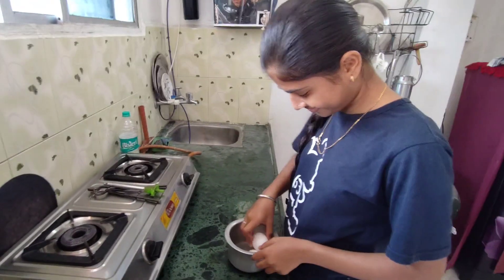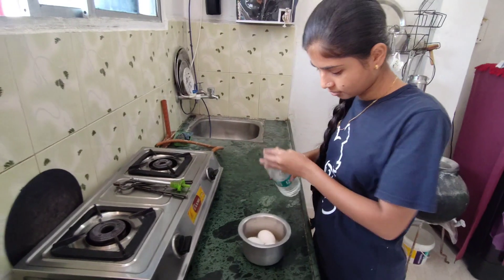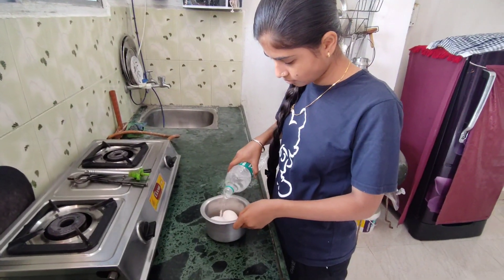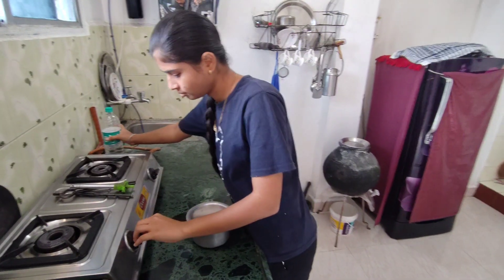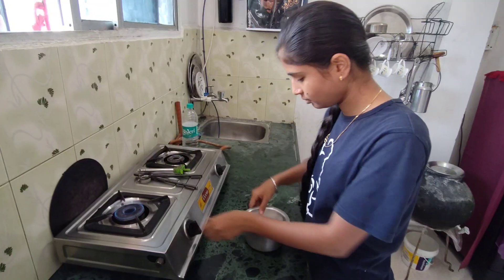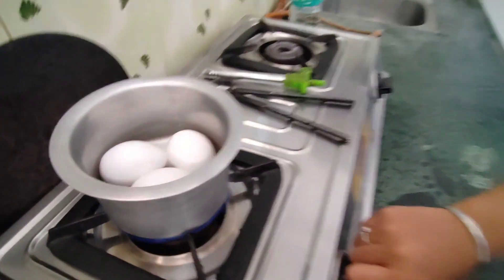We will make biryani, we will make a video — you can see we are making a video. So we have 3 eggs. We will make it in a good way and the next procedure will be cutting green — good.